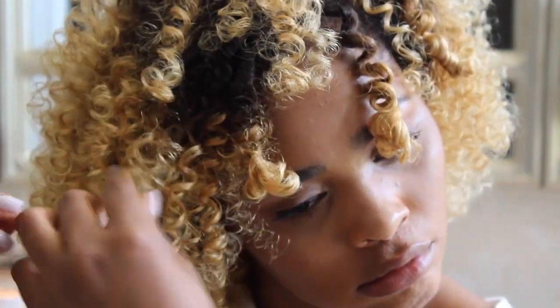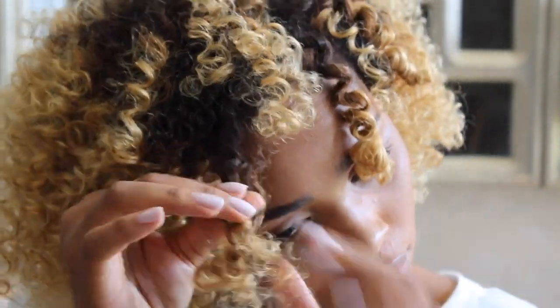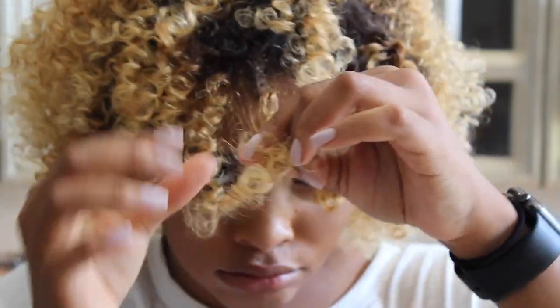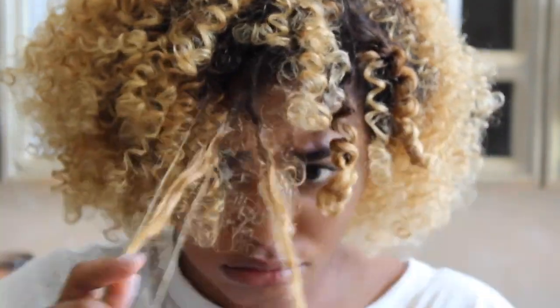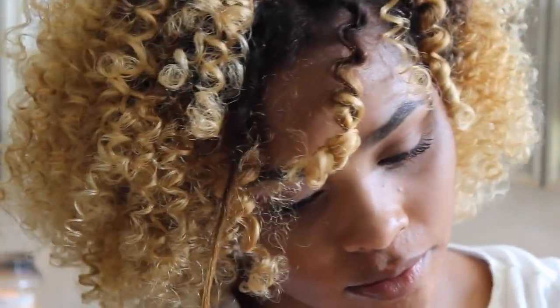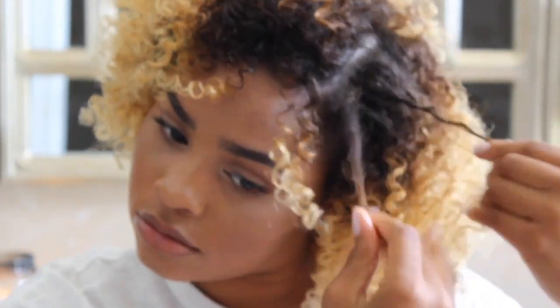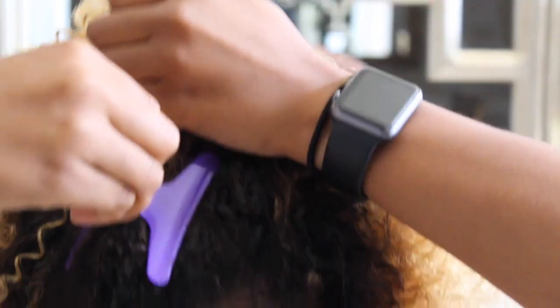Another tip to help reduce frizz is wrapping the strands around your finger — that way it smooths it out. When that's finally done, you move on to your edges.